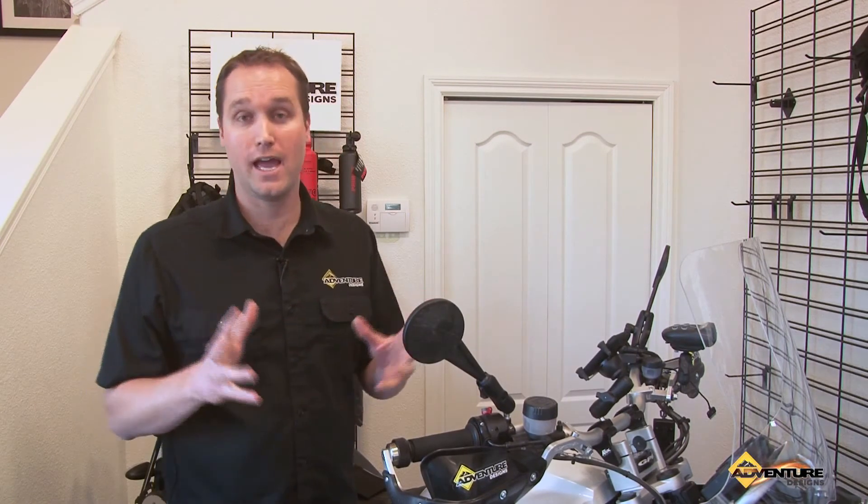So thank you so much for watching. This is Chad from Adventure Designs signing off. We appreciate your support.